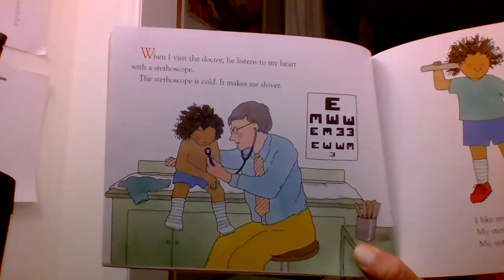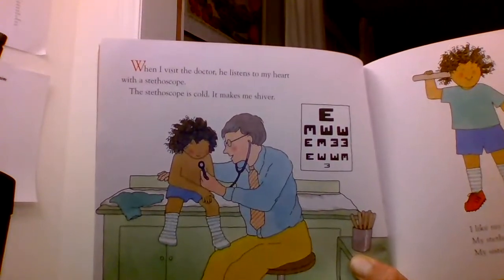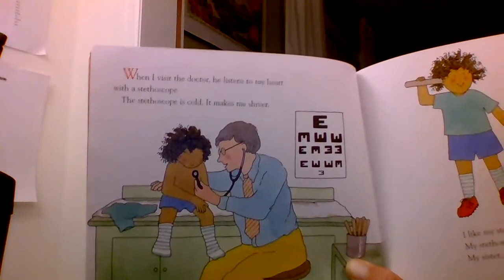When I visit the doctor, he listens to my heart with a stethoscope. A stethoscope is cold. It makes me shiver.